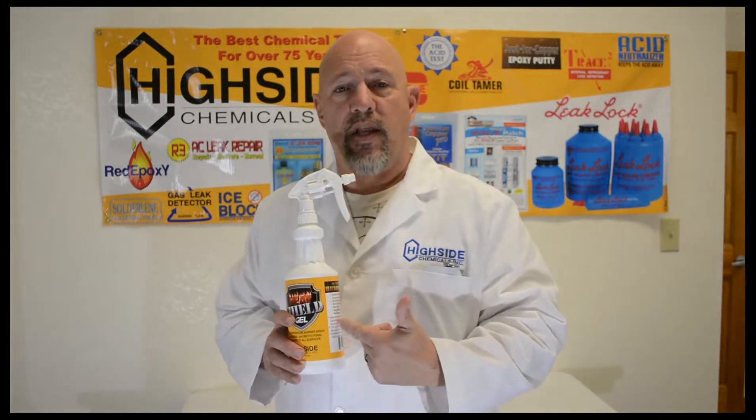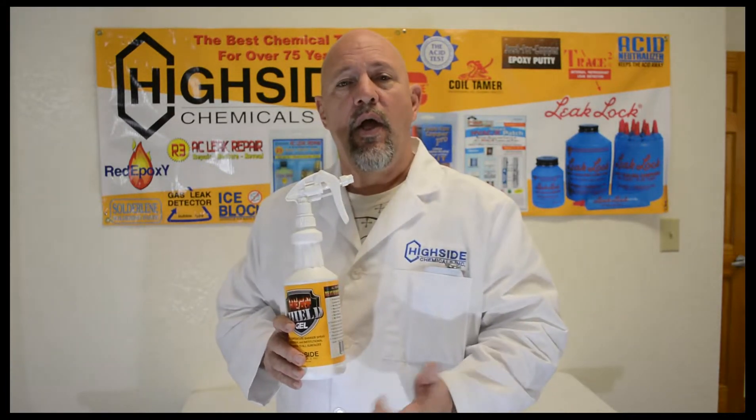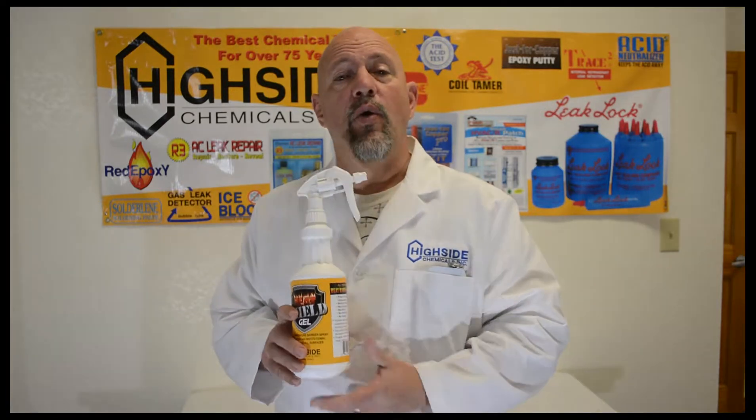While applying Heat Shield Gel, you want to protect the surface where you're wanting to solder or braze. You don't want any Heat Shield Gel on the material being joined. Once you protect your heated area, coat everything you want to protect, then unwrap your soldered area, and continue to braze or heat — it will evaporate on its own with no cleanup.